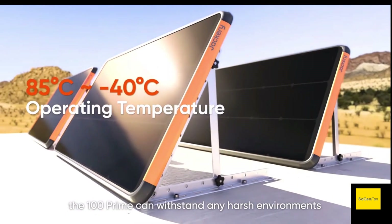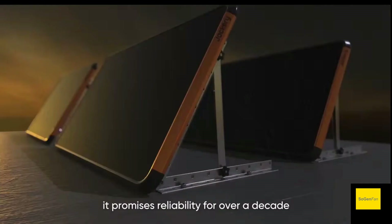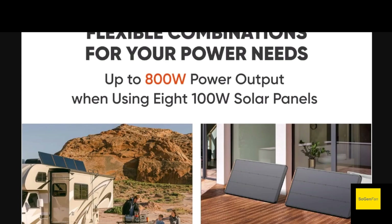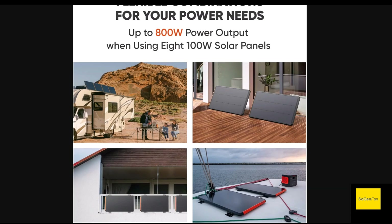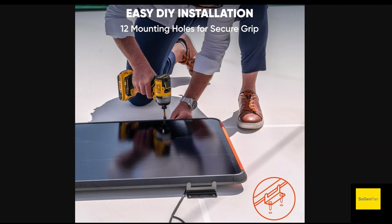These are built like standard outdoor panels — aluminum frame with a glass cover — so this isn't like a portable panel at all. They're going to withstand the elements outside, which is kind of the whole point. You can hook up to eight of them together. Their old 80-watt panel was a hybrid between traditional outdoor and portable, where you could chain them together with kickstands, and that one was also bifacial. I think they've discontinued that panel.